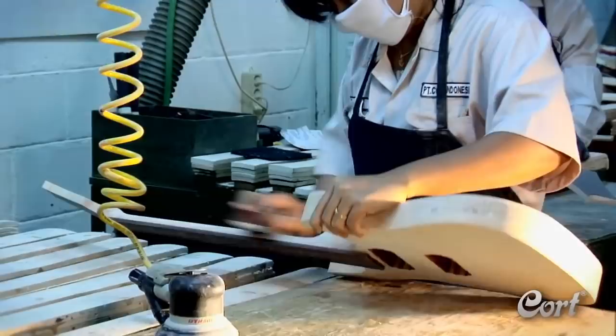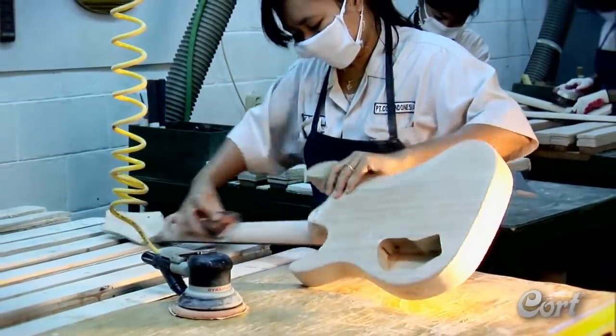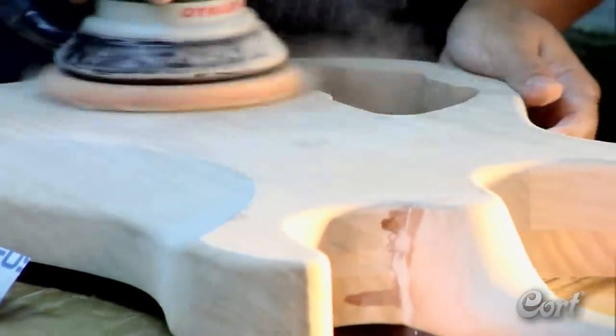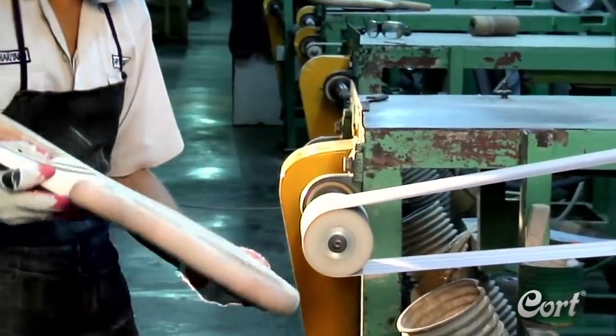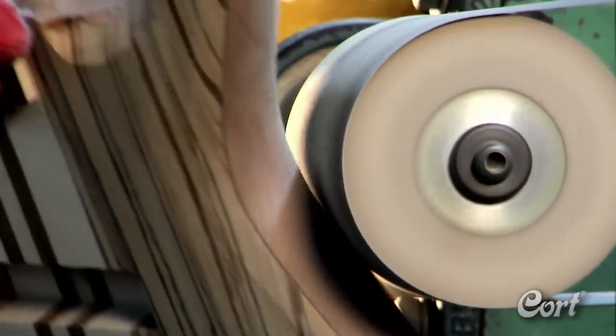Now that the vital initial construction is complete, the guitars move into the finishing process. This starts with a craftsman sanding the final shaping of the guitar's body and neck. This process uses a combination of traditional equipment, new technologies, and hand crafting. Once again, at this point, additional quality control steps are taken before the instruments are ready for painting.